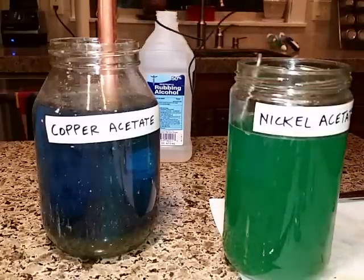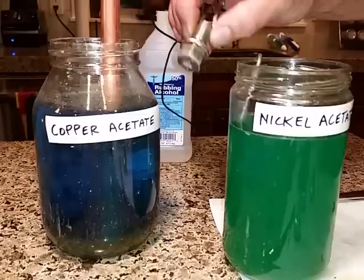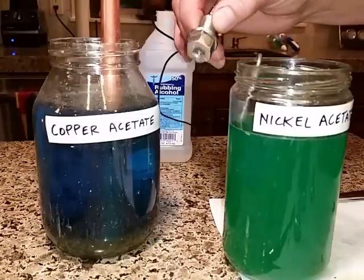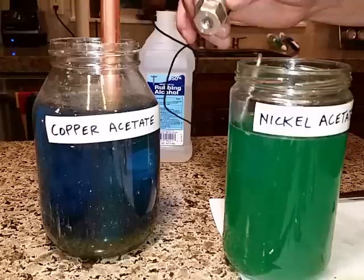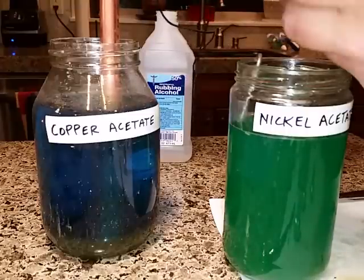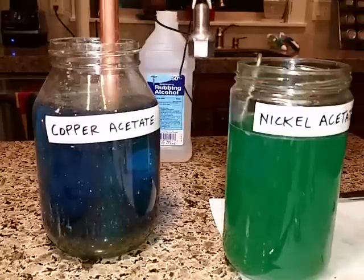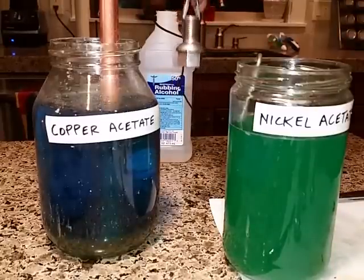I've got these old VW lug nuts and I'm trying to preserve them — nice German bolts for my '68 convertible. I'm going to show you a two-step process. I've cleaned these up really well with battery acid and wire brushed them first.